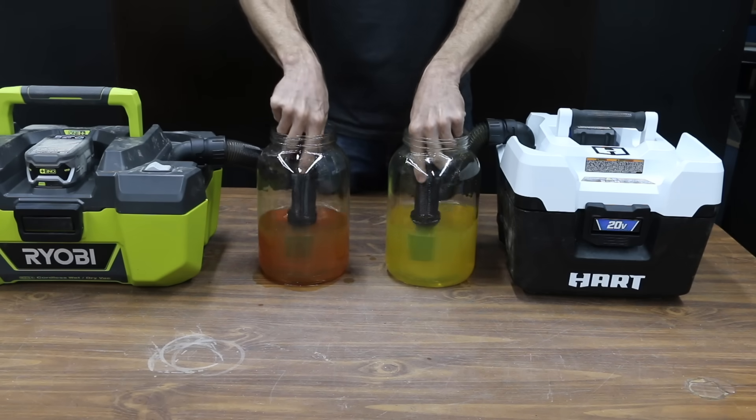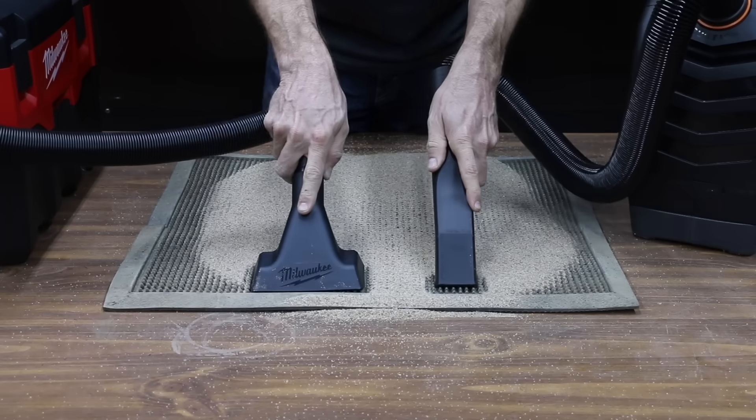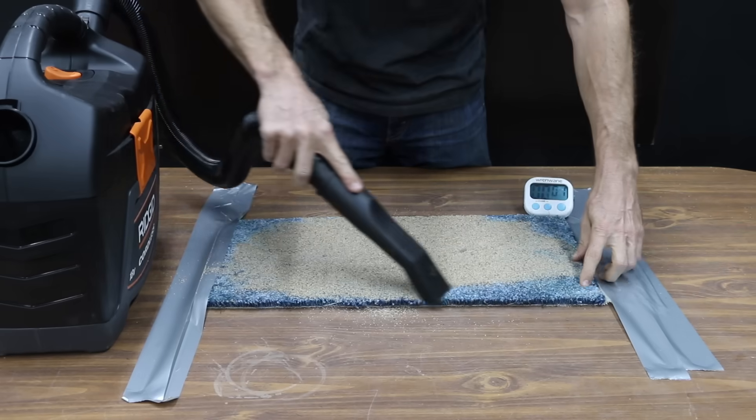In the first test, we'll see which shop vac can pick up liquids the fastest. Then we'll see which one picks up sand the fastest. We'll also see which one does the best job picking up sand from floor mats and carpet.